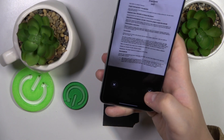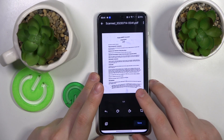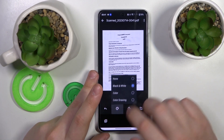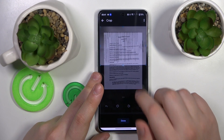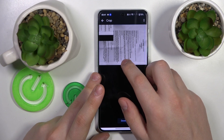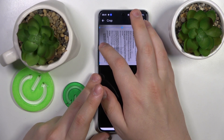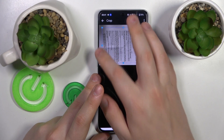After the photo is taken, we can begin editing it. You can change its color scheme, rotate your photo, or frame the part of the original photo that you would like to result in the actual scan.